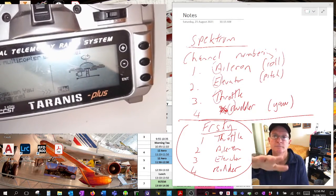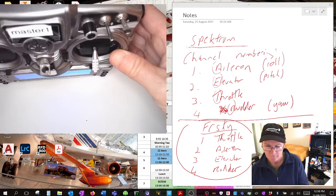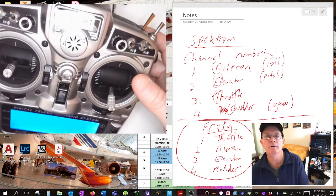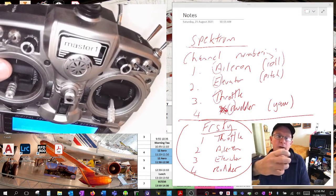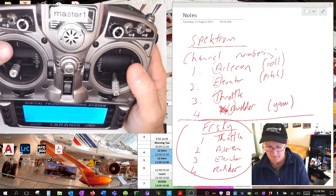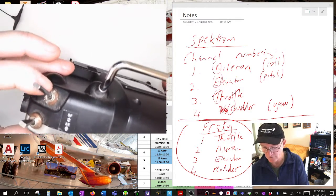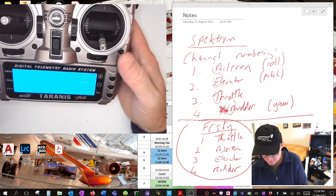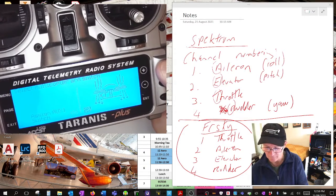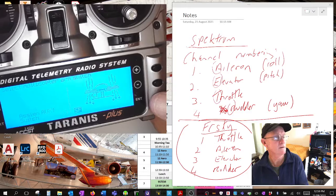Channel five is my arm switch. I always use an arm switch - if I apply power to the drone I don't want to immediately take off, I want to arm it first, just like a hand grenade where you have to pull the pin to arm it. I'll use the back left switch, which is the SF switch. Go enter, scroll to SF, enter for arm.